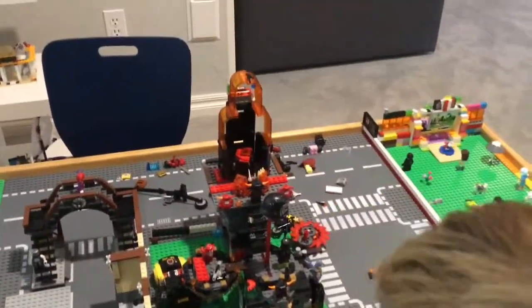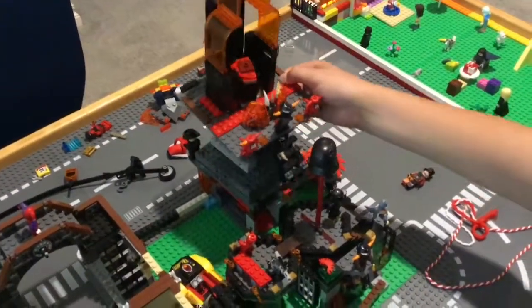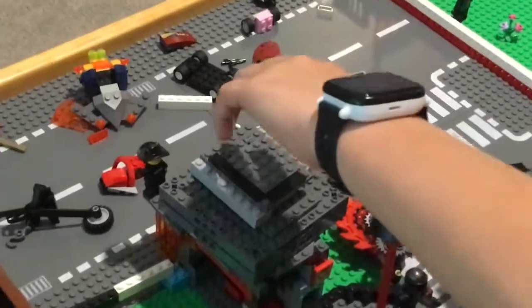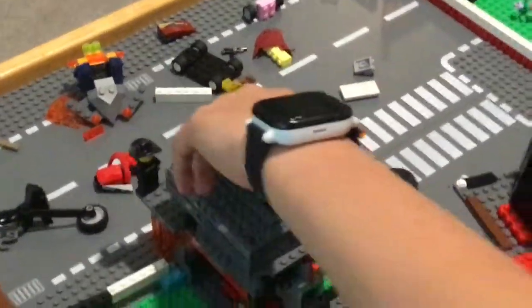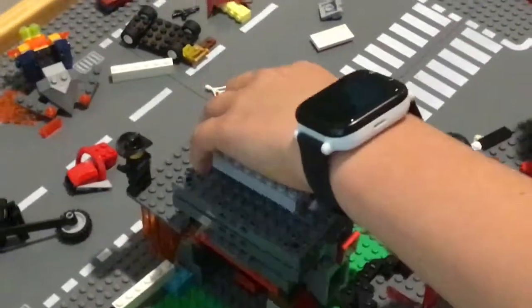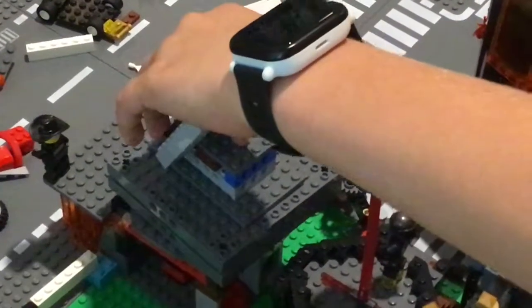So people think the main power source is right here or right here, but actually the little secret is it's inside here.